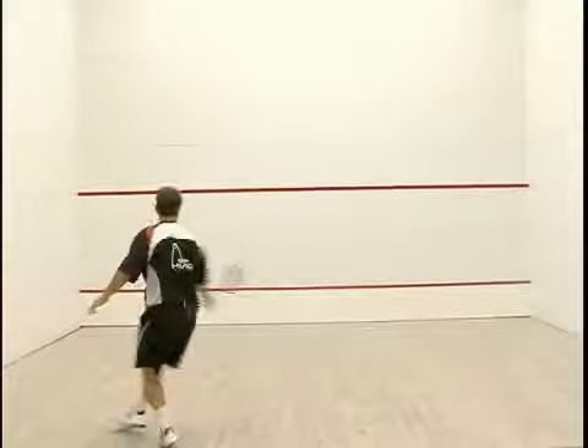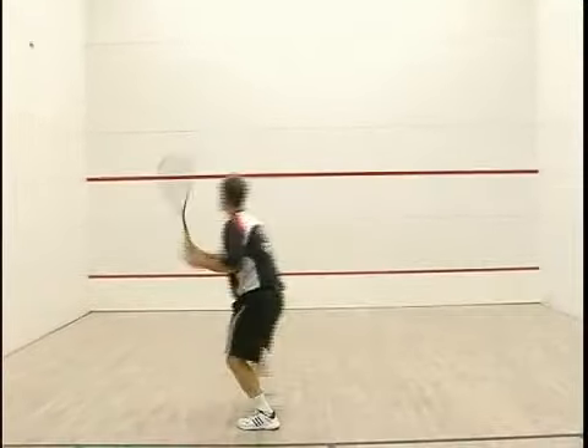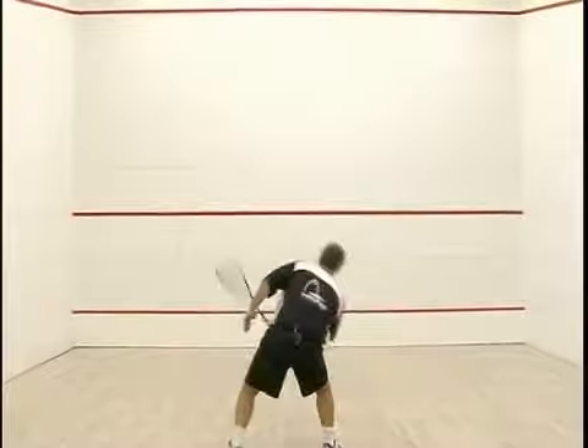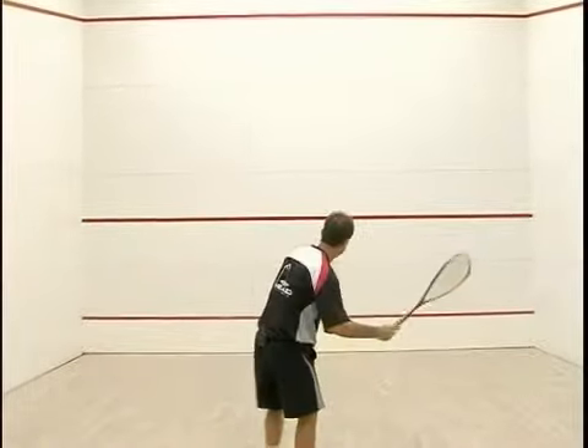Now we've got something going here. It's forcing me to watch the ball — you just loft it to yourself and attack. And that one's a little low, which gave me a great opportunity to hit a put away.